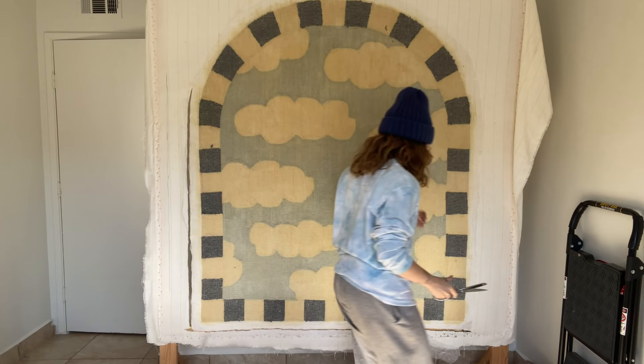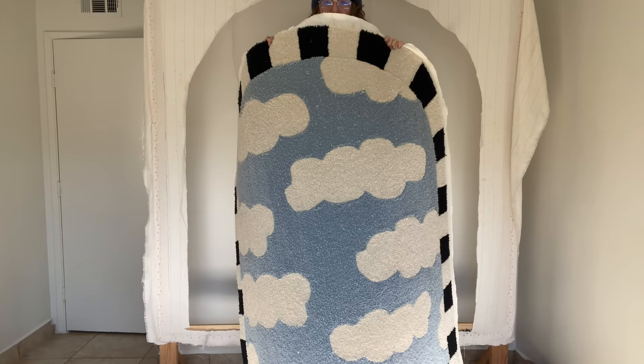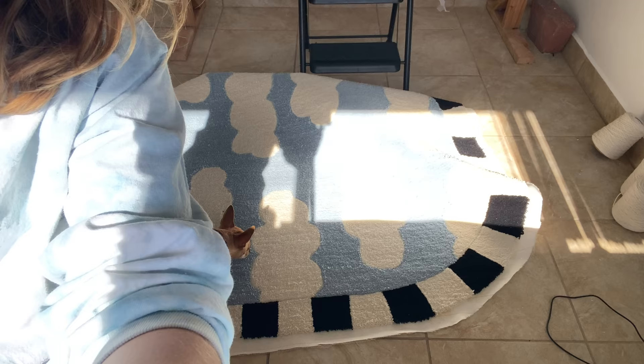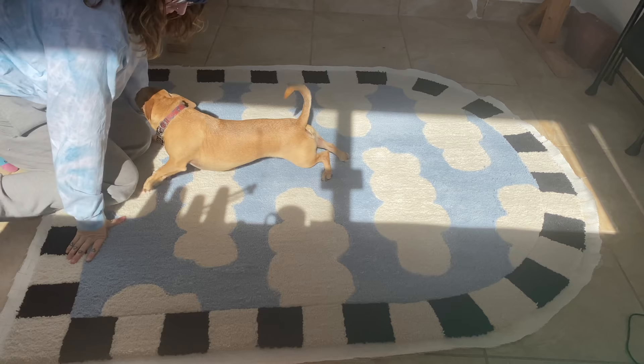Now here I am excitedly cutting my rug out — the moment I've been waiting for. Stoked! My dog and I just couldn't help ourselves. Of course we had to do a proper rug cuddle as soon as we could, and I think he approves.